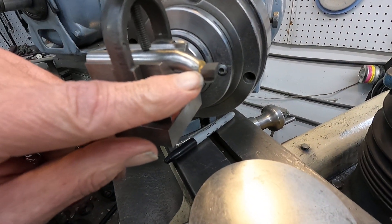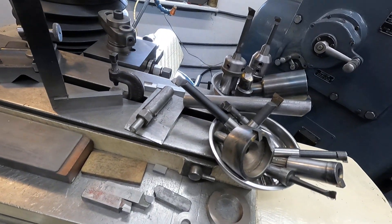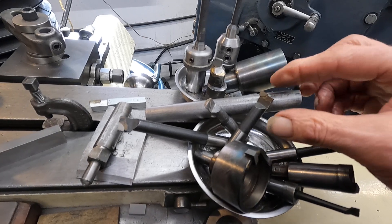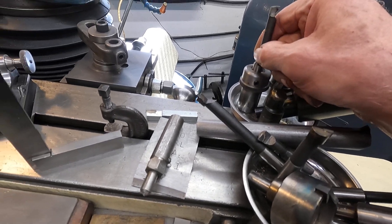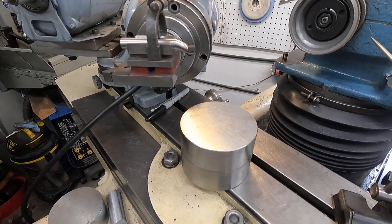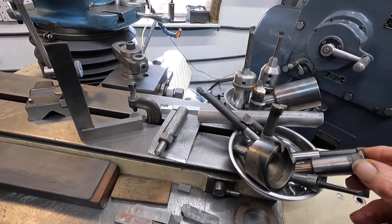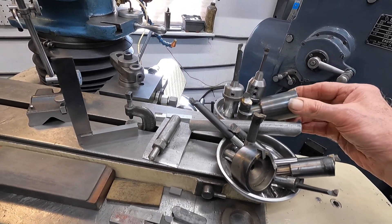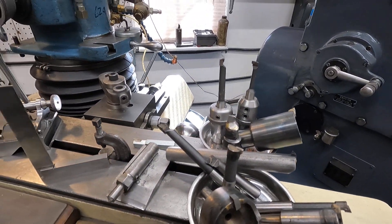I have one of my homemade boring bars that I brazed a carbide blank to, and I need to sharpen that. The commercial bars - remember we tested those on a surface plate - they have considerably more clearance on the front, some of them like 14 degrees on the side. I reduce that a bit just to make the tool stronger. Most of these boring tools I made for a specific job and then you can continue using them.